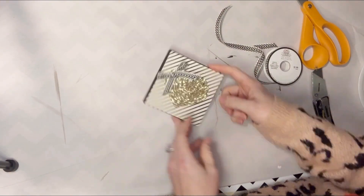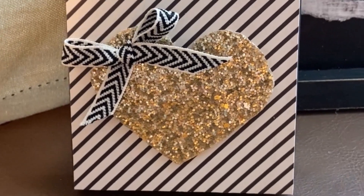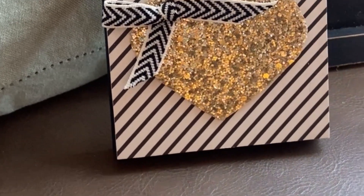This would be cute in a tiered tray or displayed on a shelf or on a side table somewhere. Thanks so much for watching. I really hope you enjoyed this and I will catch you in the next one. Bye.